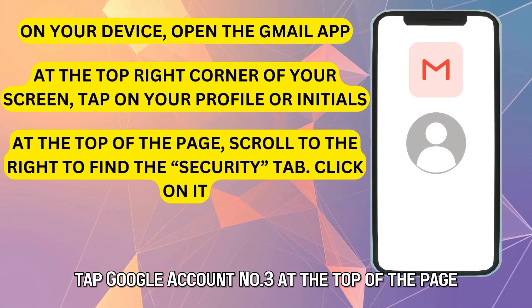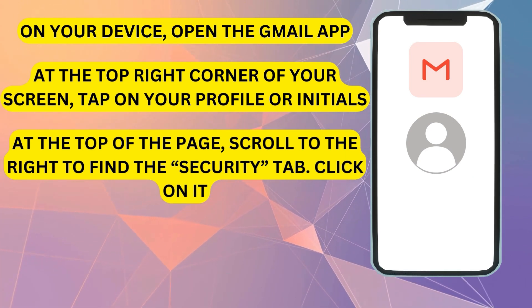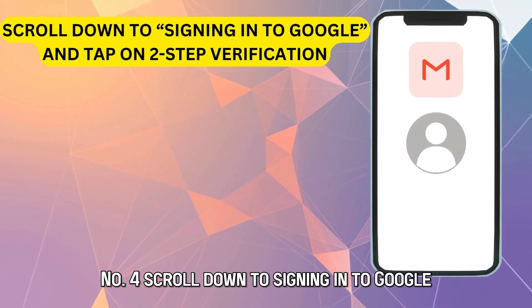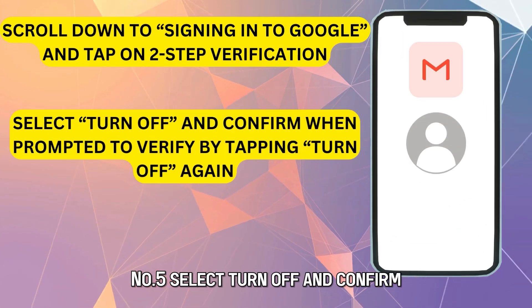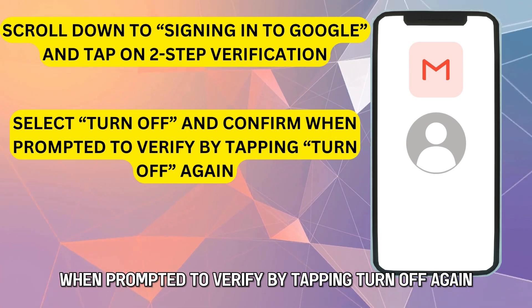Number 3: At the top of the page, scroll to the right to find the Security tab and click on it. Number 4: Scroll down to Signing in to Google and tap on Two-Step Verification. Number 5: Select Turn Off and confirm when prompted to verify by tapping Turn Off again.